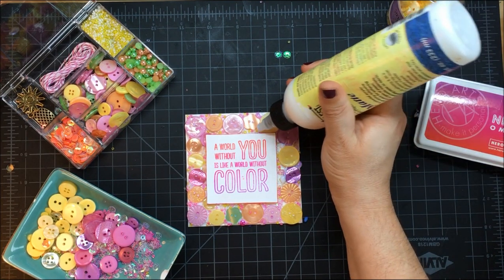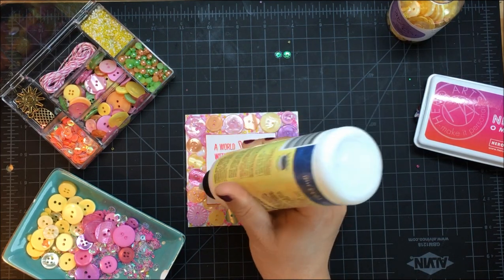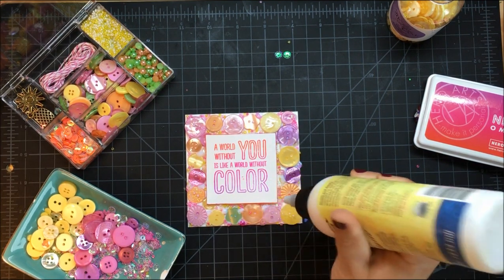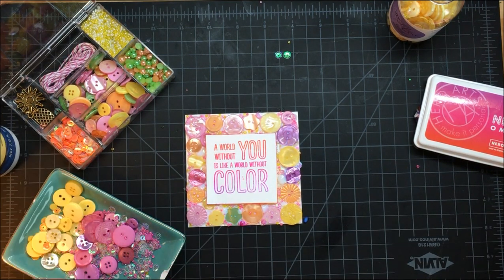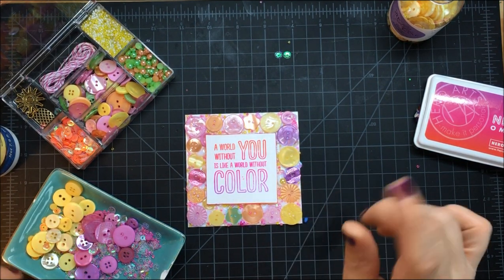I'm finding spots that could use a little dimension — a little sequin or something — and just adding a touch of it right on top. Then I come through with the half pearls, come through with the sequins, and wherever I'd like one, I just plop it right in.